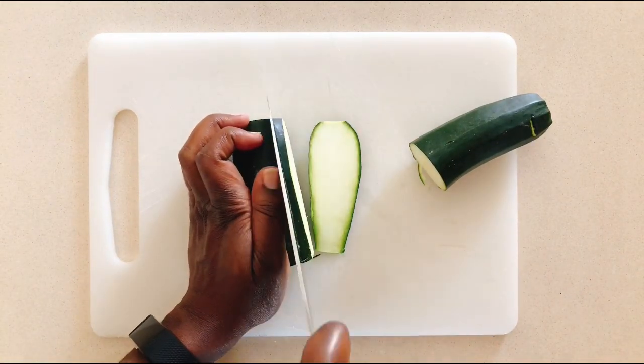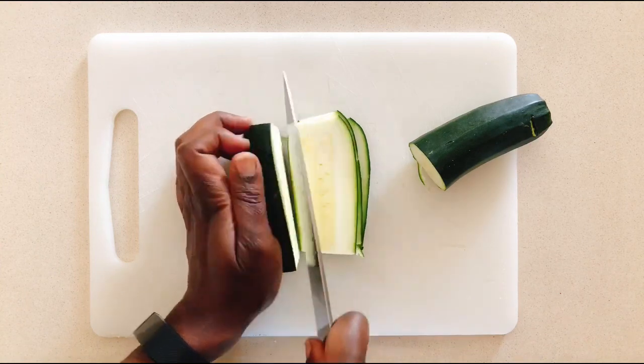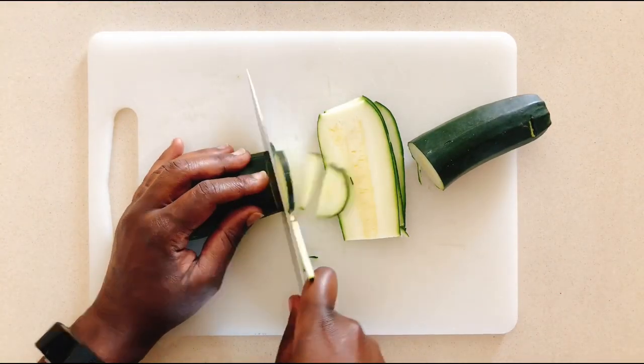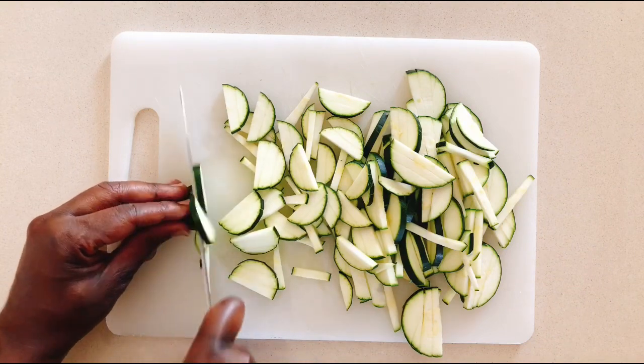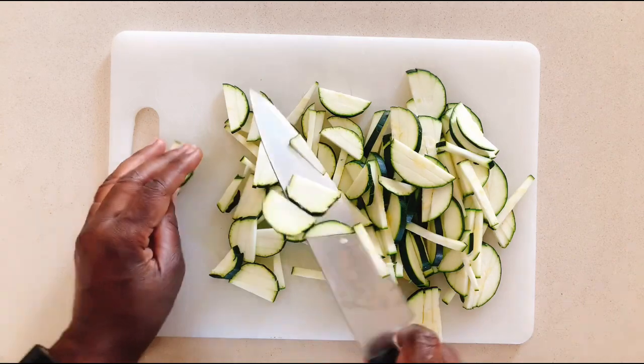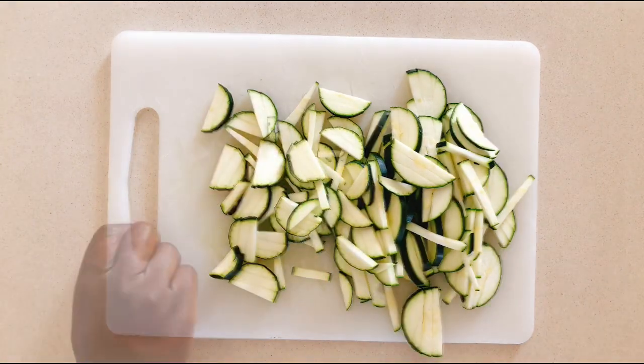You can cut your zucchini into matchsticks or slice it crosswise. While watching this video I can see all the things that could possibly go wrong if the knife slips the wrong way, so please hold and cut your zucchini responsibly — not as I do. Now set that to the side.